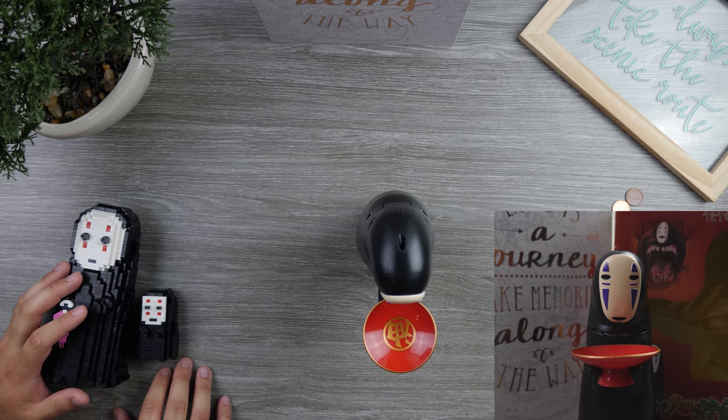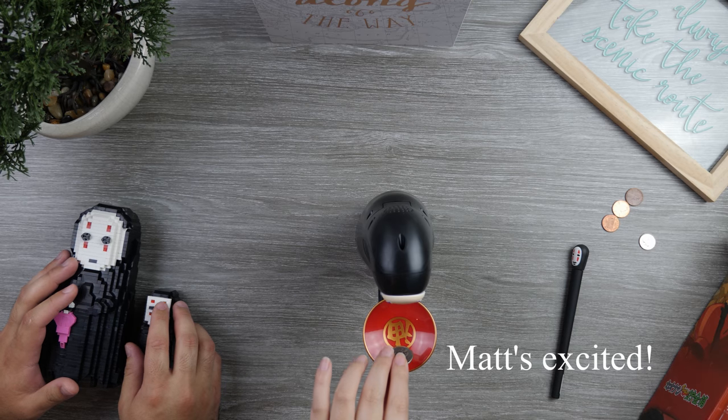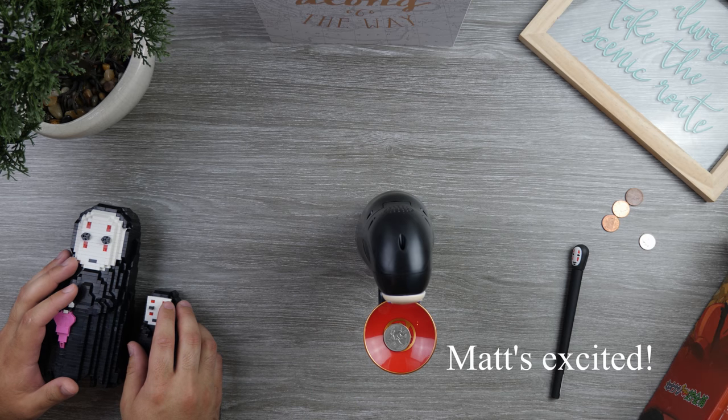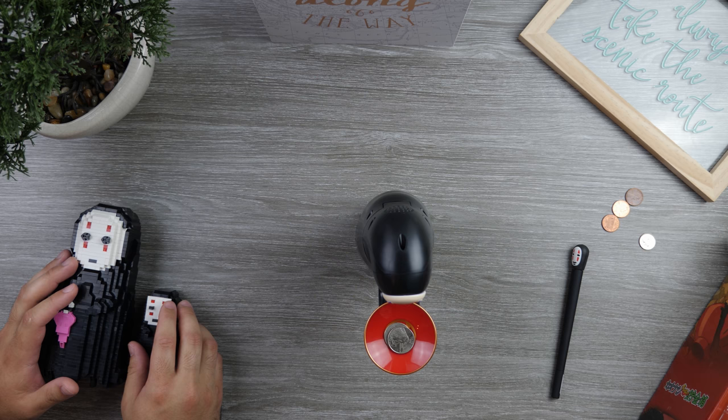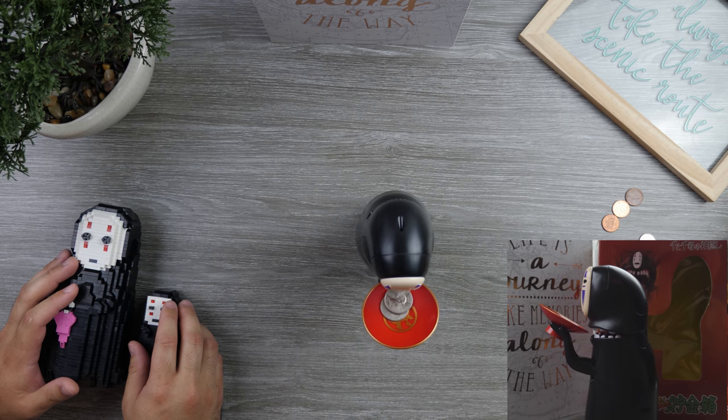There you go. Well, that's quite interesting. Put more coins — it wants more coins. It's eating the coin again.